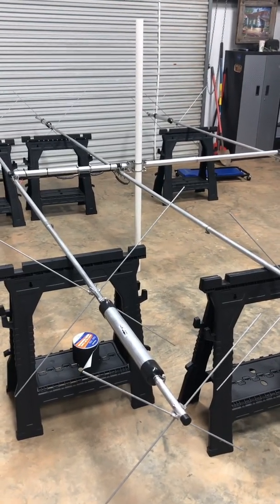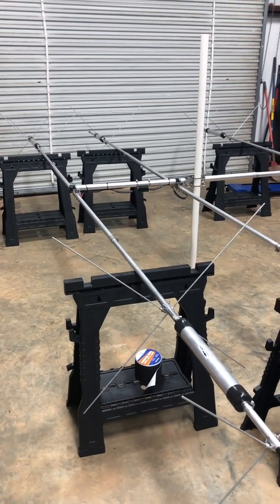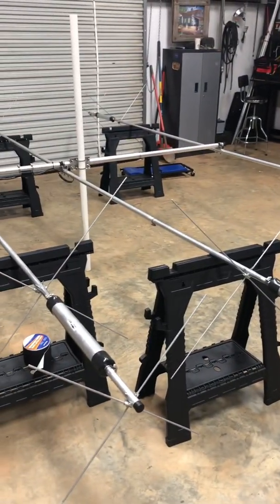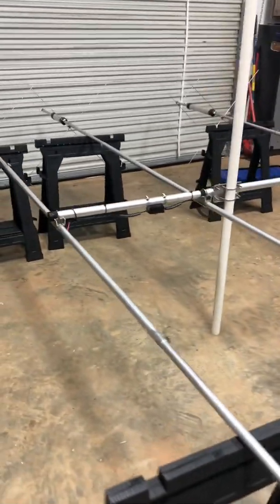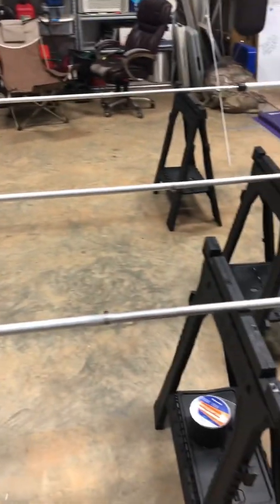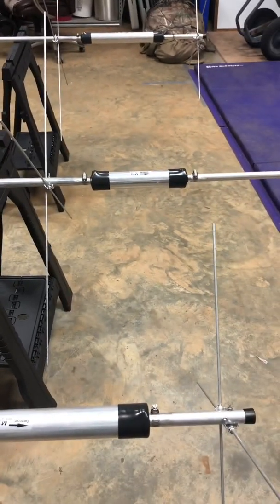This is the MA5B Cushcraft. I don't have social media, so my wife has been helping me ask questions and you guys have responded — I appreciate it. I'm new to ham radio and you guys have helped out a lot. A lot of you have requested to see this Cushcraft up close. I haven't used it yet and don't know the performance of it yet, but hopefully this video can help you decide if you want to use it, and I can share some things I've learned putting it together.